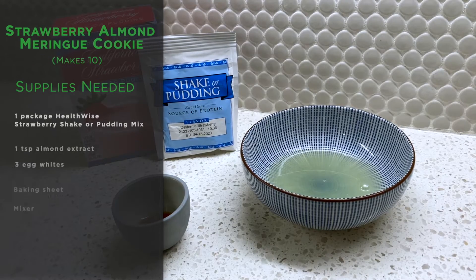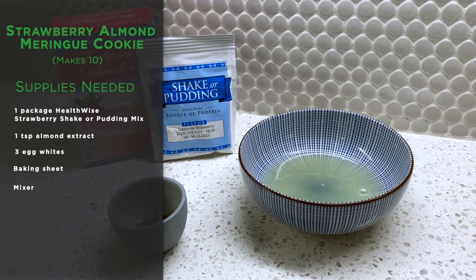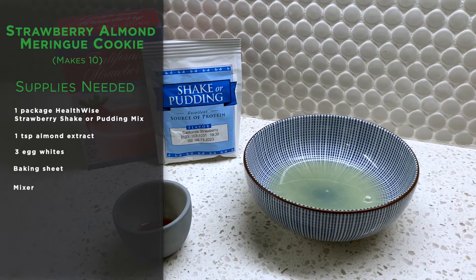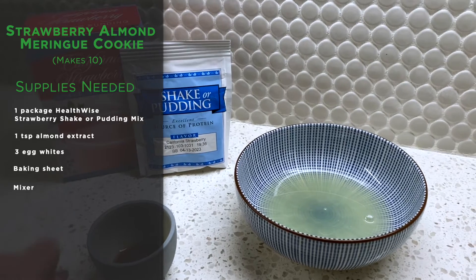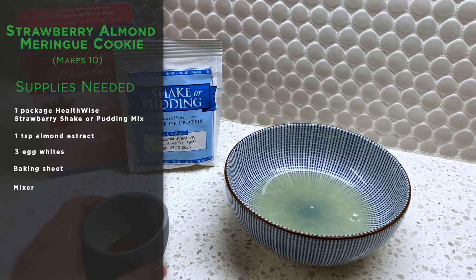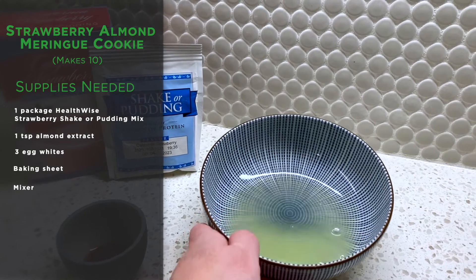So let's take a look at what we've got going on. Our recipe today only requires three simple ingredients: our HealthWise strawberry shake or pudding mix, some almond extract, and some egg whites.